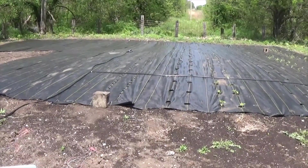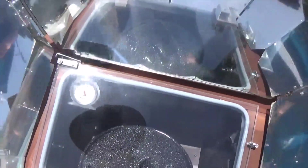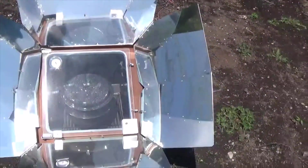I just planted the lima beans. The solar oven is now at about 250 degrees.